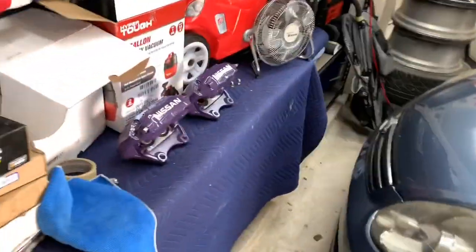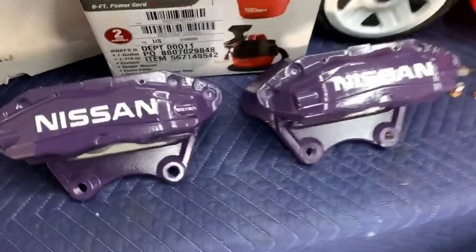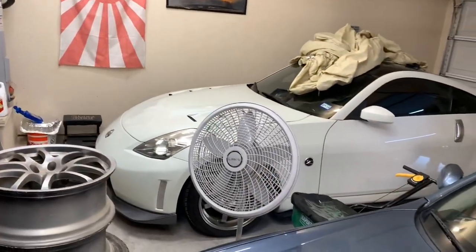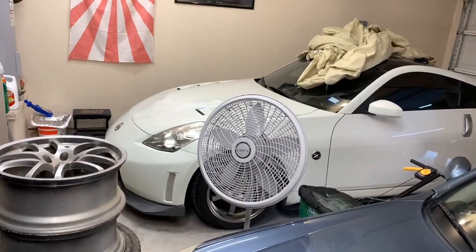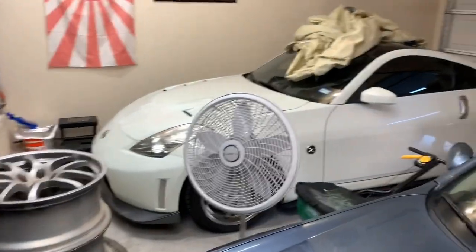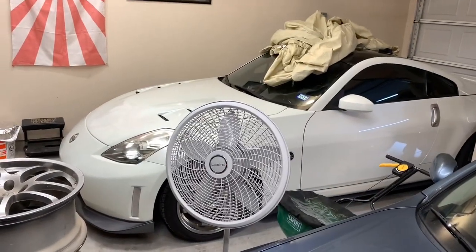This is where I left you guys last part. I got the calipers right here ready to go. I should have enough room just to leave the car there and I gotta jack it up. My garage is a mess, I need to clean it up. We'll come back in a second.